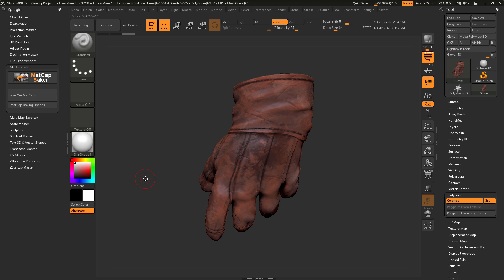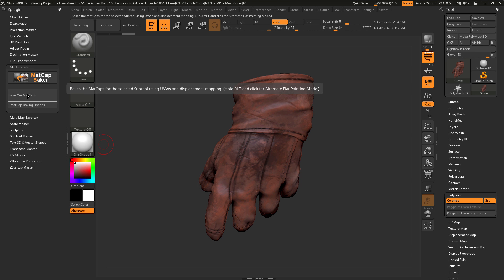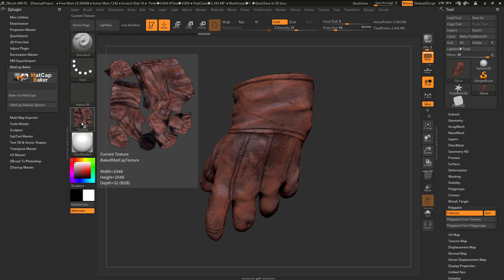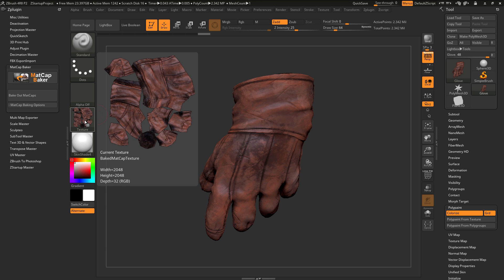When you want to generate a texture map from these materials, just make sure you have your material selected and then come over here and simply click Bake Out Matcaps. Depending on the resolution of your model, this process could take some time as it will look at the subdivisions and UV coordinates of your mesh and generate a displacement map to capture the lighting information from the material. After this is completed, you'll notice you'll have a new texture map appear over here, and if you hover over this, you'll see that the lighting information from the material and the RGB values are now baked into a texture map, including those lighting variations from the skin shade 4 material.